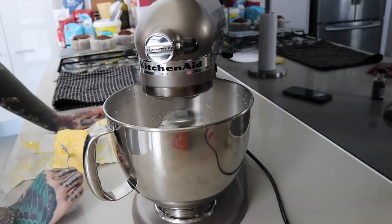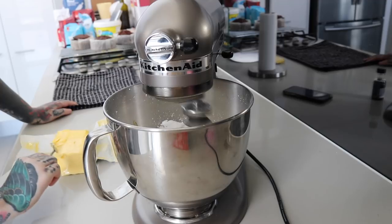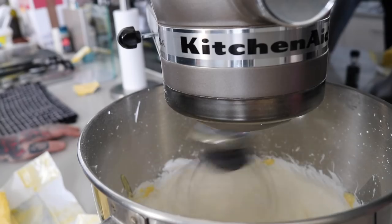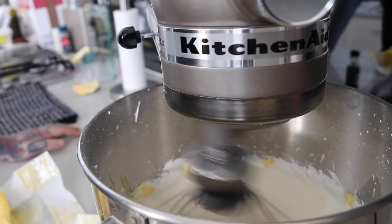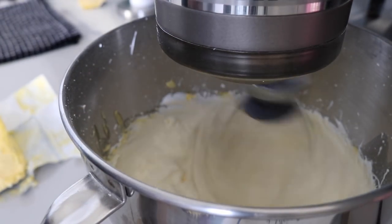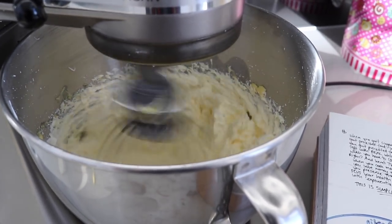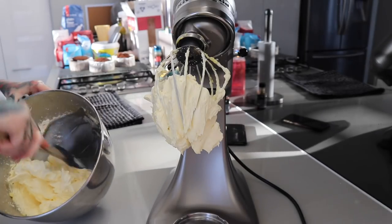I then add in my softened butter bit by bit — I just break it up with a fork because I'm lazy and don't want to cut it up. This is a very slow process — this is half a batch and I'll include the link to the recipe. Eventually it will start to change color and appear curdled; don't worry, just keep whipping through that and eventually it will come together as a nice smooth buttercream. This is the part where you can add color or flavor — I just add vanilla.